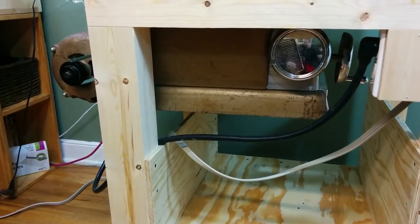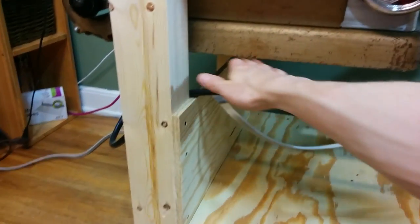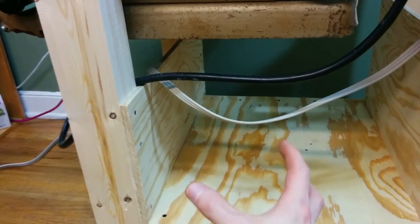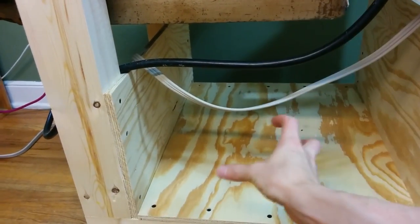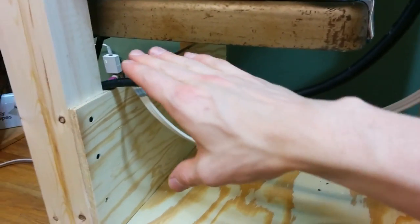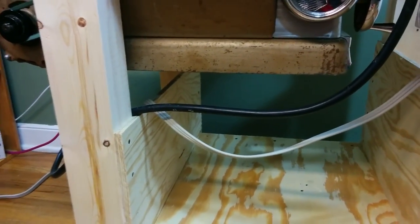Now that the saw is running, I need to do something about the dust collection. So I'm going to box in the bottom of this saw and provide a cavity where I'll build a box for the sawdust to drop into. I also need to close up the back end of it so sawdust doesn't go out the back end either. So I'll work on cutting out those pieces next.